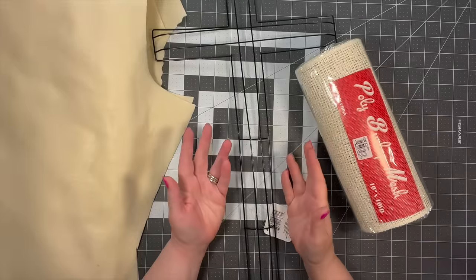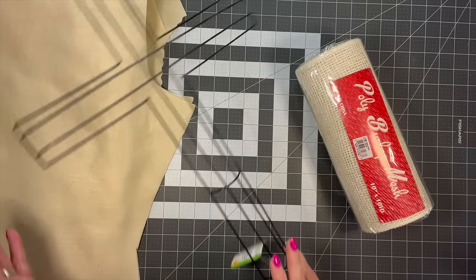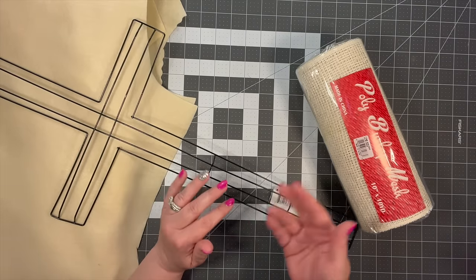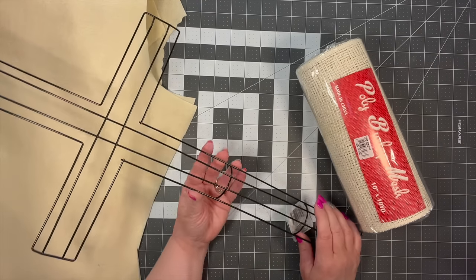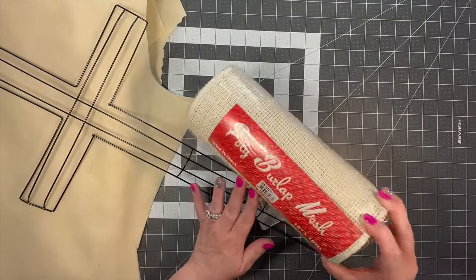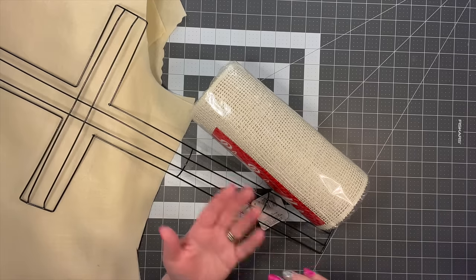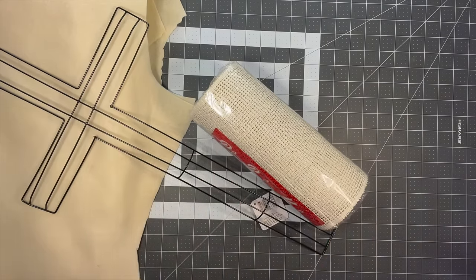You saw the finished product in the first clip and I'm just beginning it right now. We're going to make a cross wreath. These are frames from the Dollar Tree — you can go online and purchase them by the case, or sometimes they allow you to do them separately. My link for Dollar Tree is in the description box below. We're going to use this cream colored poly burlap. You can use whatever color you want — I'm just going to use cream because I feel like it's the most neutral.